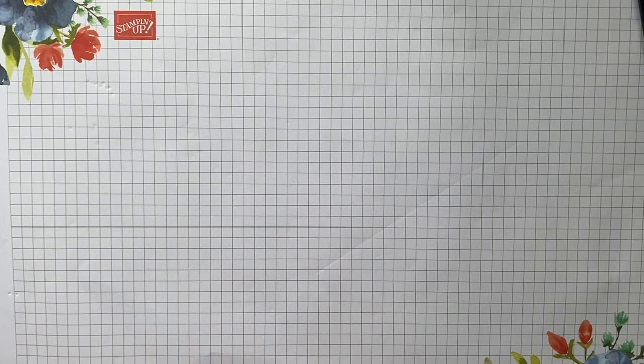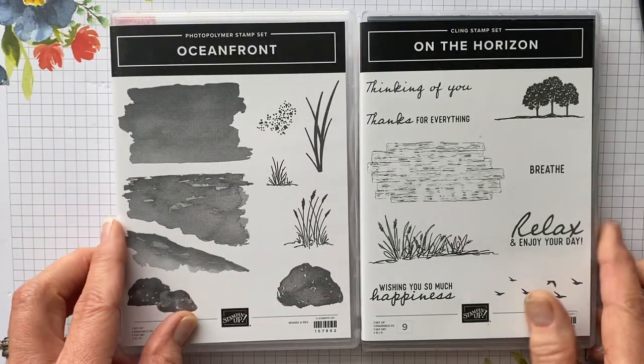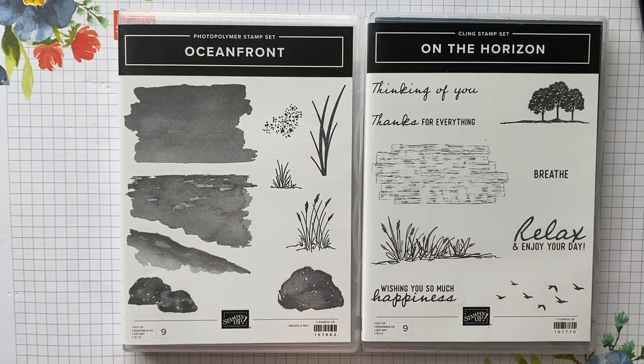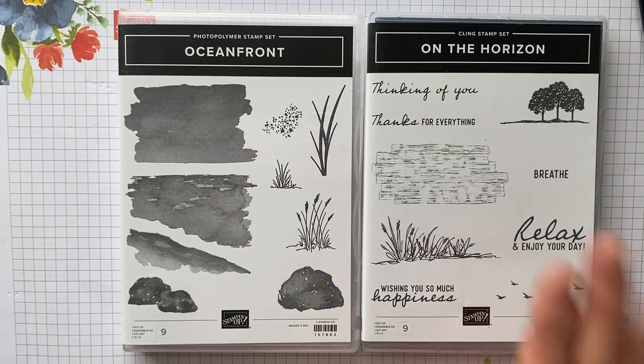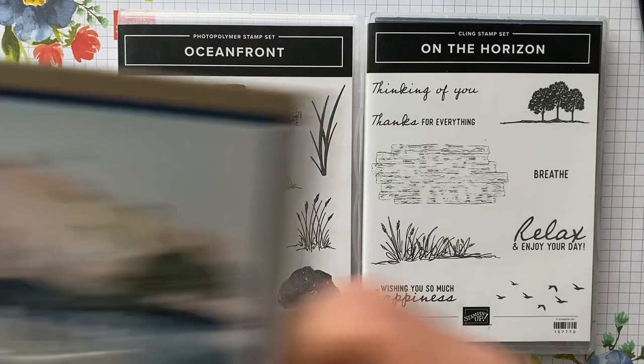Hello, my friends and welcome. My name is Debbie Reid, I'm an independent Stampin' Up demonstrator here in Kingston, Idaho. Today I'm going to show you how to make a card with the Oceanfront and On the Horizon stamp set. This is in our brand new January through June catalog, and it launches today. This is one of my highly recommended stamp sets for you to purchase.